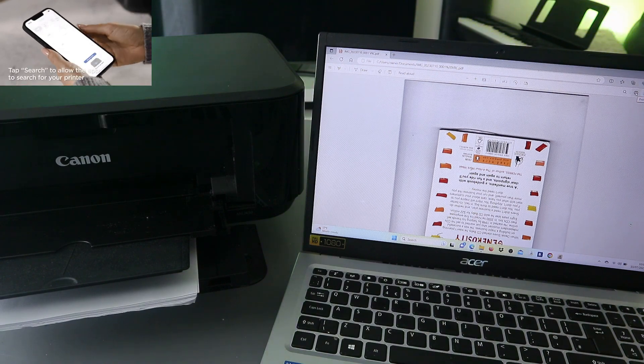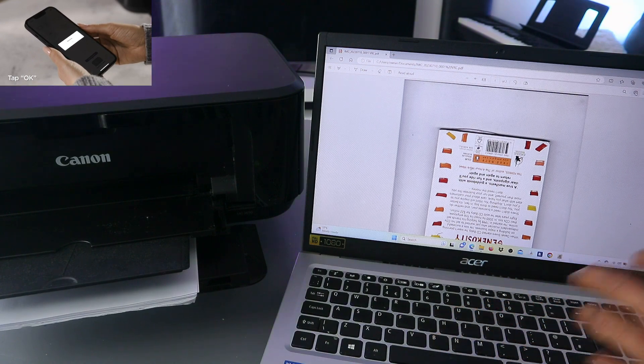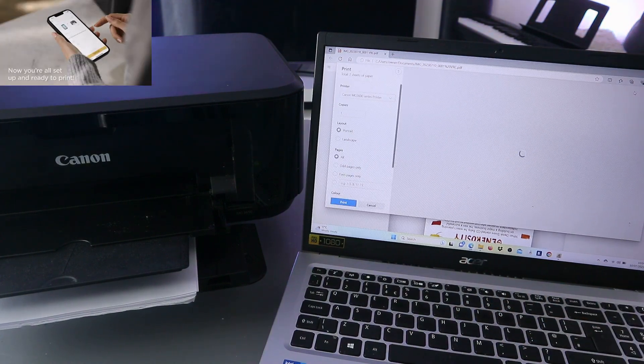You will see a Print option. Or you can select Ctrl + P from your keyboard. Select Print — now it will take you to the print settings.